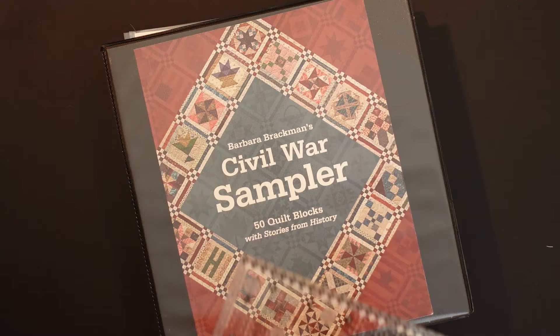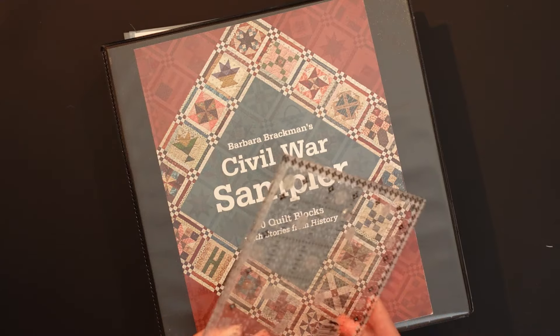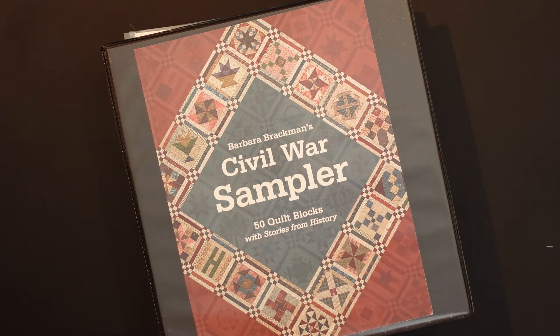If you invested in the Itty Bitty Eights ruler from Creative Grids — the one that has the eighth-inch markings along the side — you're going to want to locate that ruler. It'll come in very handy for these blocks. These are precision pieced blocks so you want to bring your A game for this month.